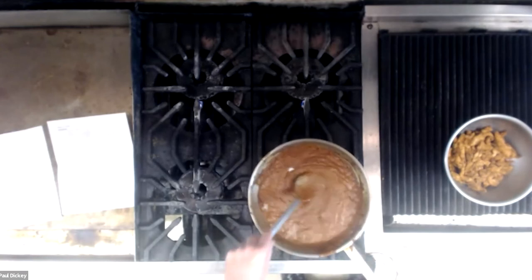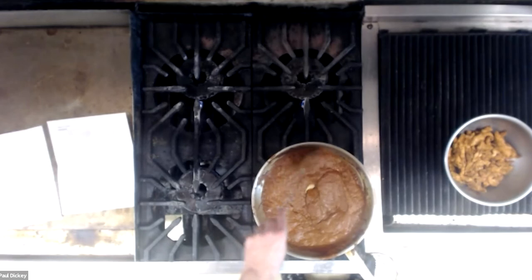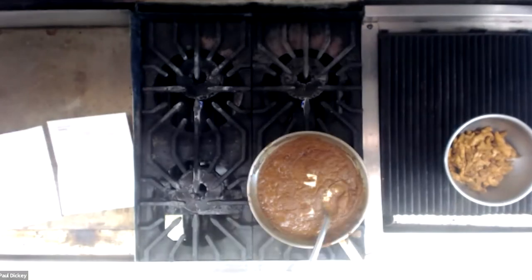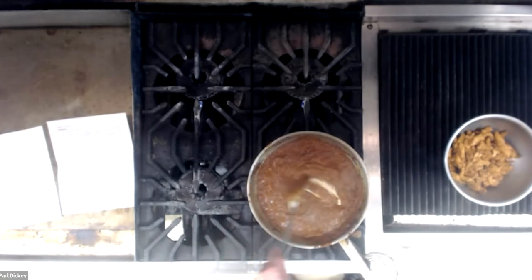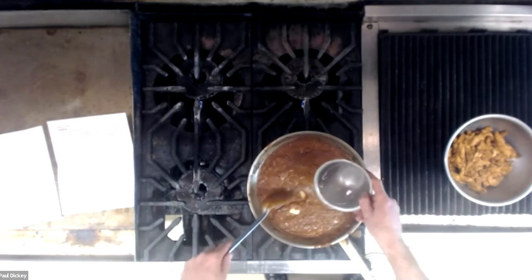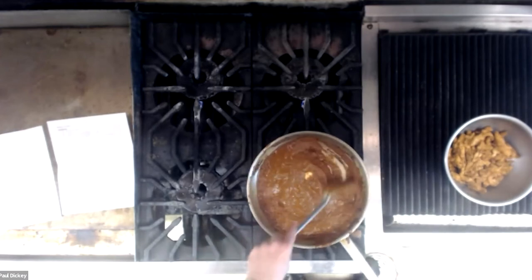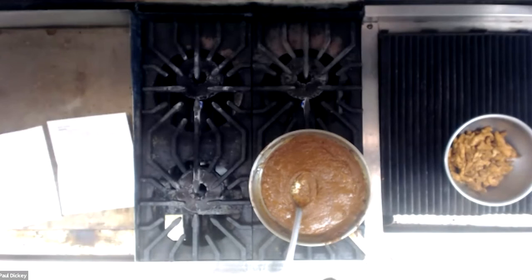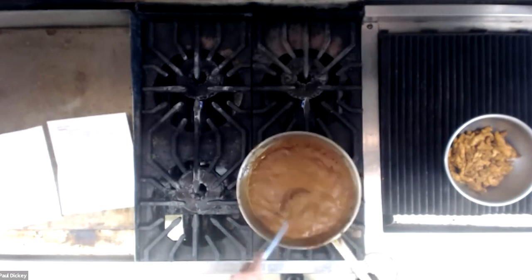Then you should have two tablespoons of butter to pop in as well. Mine is getting a little bit thick now — you can see it by the way the bubbles are going. I'm going to add a little bit of water to thin it down. Your butter should melt fairly quickly in there.